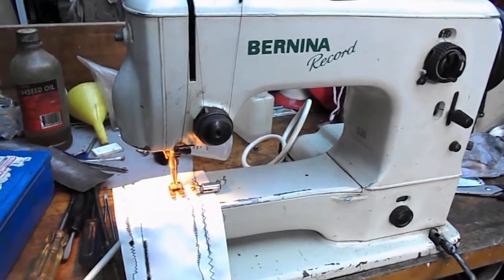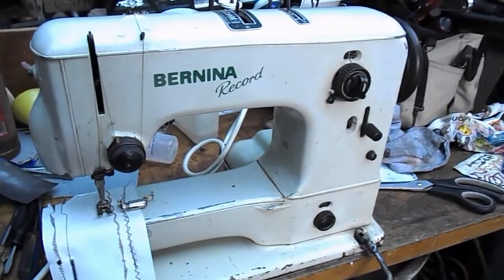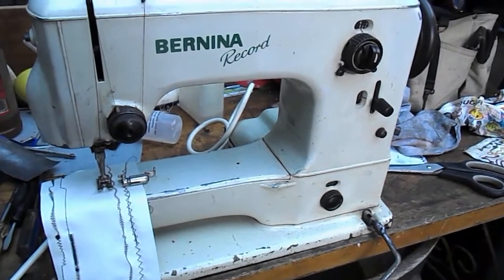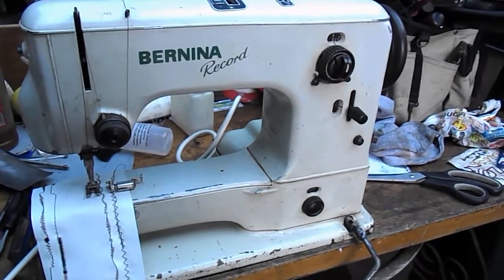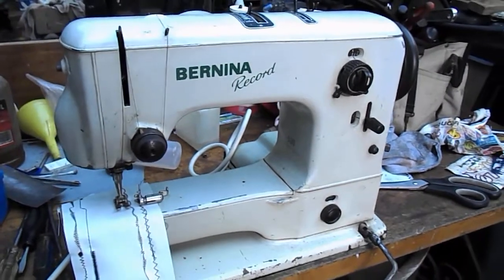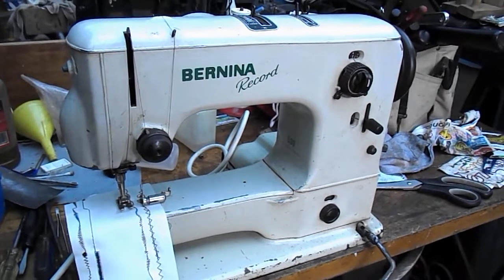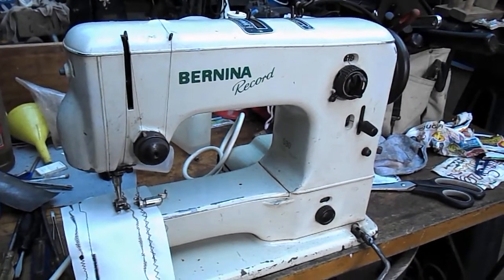Ralph, if you don't want this, anyone else can have this for a whole $150 — I think it's a steal. But Ralph, you give us a ring first and we'll do something with you; you have first option. Bernina Record 530.